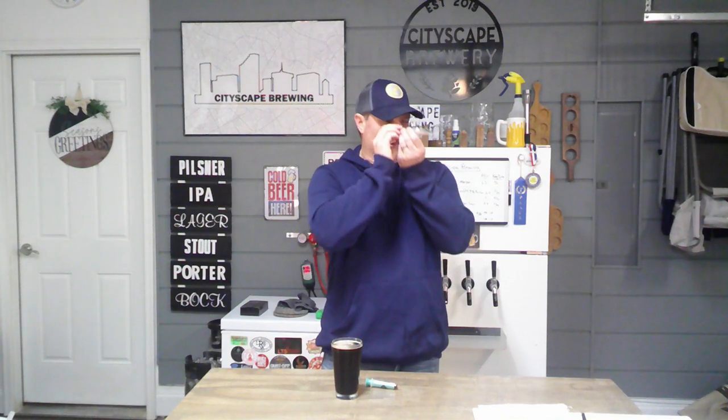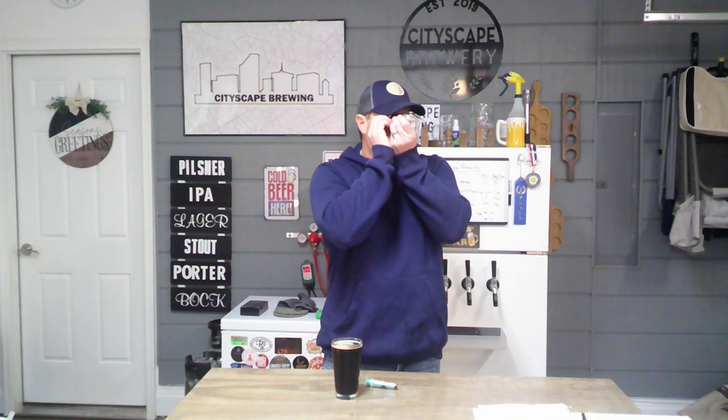We got better efficiency than we thought, which was fine. I expected it to be a few points higher, so this is actually closer than I thought it would be. I recorded that at 1.058, and our Tilt hydrometer says 1.057 — very close.